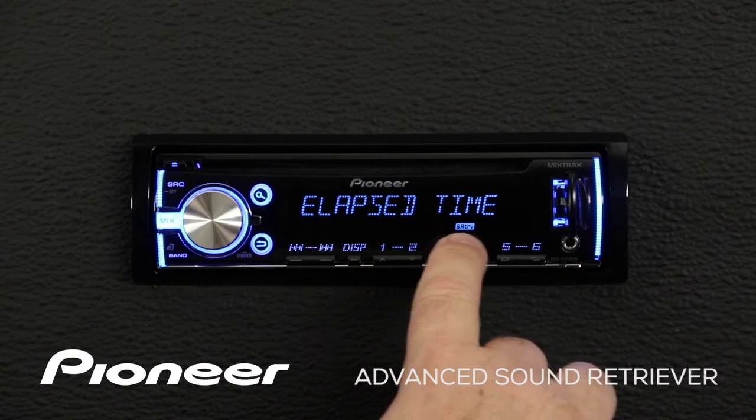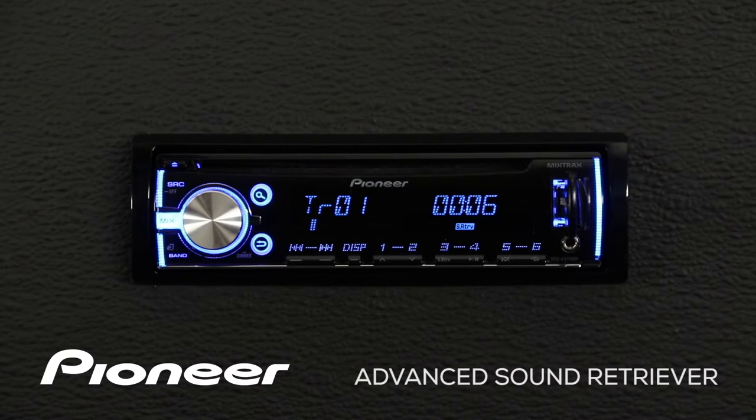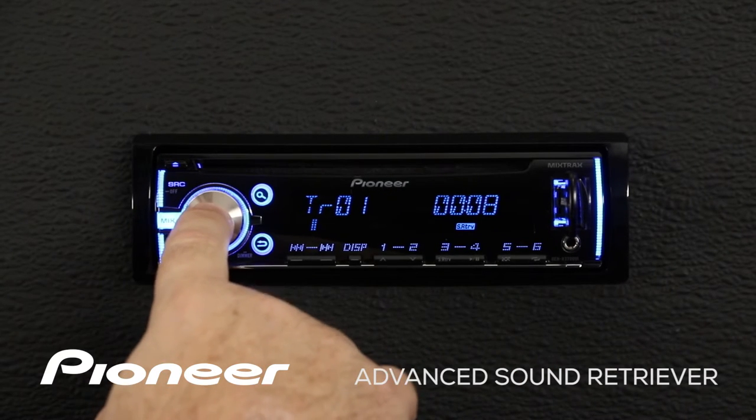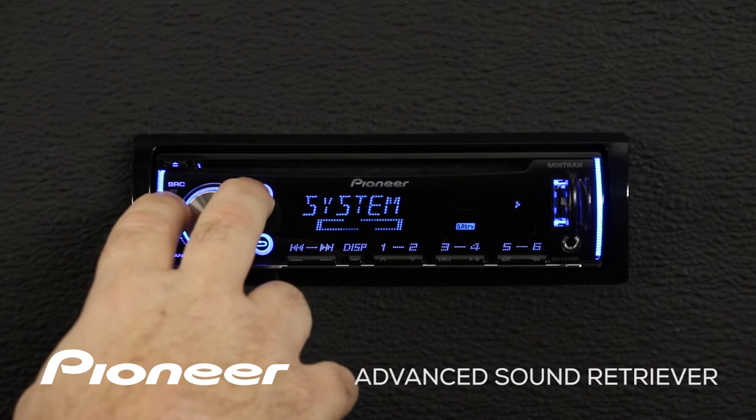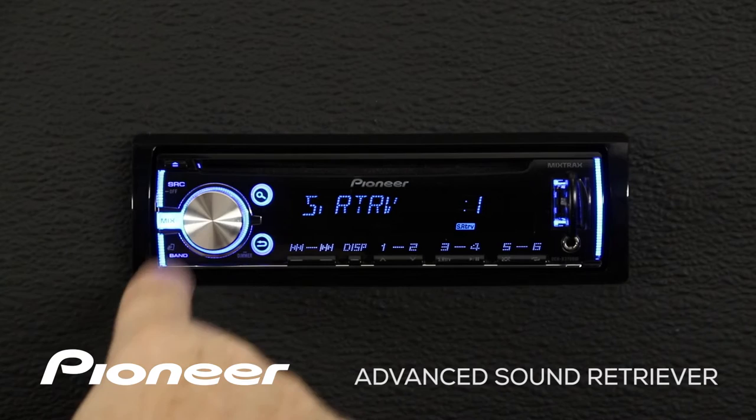Here you can see Advanced Sound Retriever on the screen. To adjust Advanced Sound Retriever, press in on the volume control and let's go to the function menu. Here's function — we'll press enter.